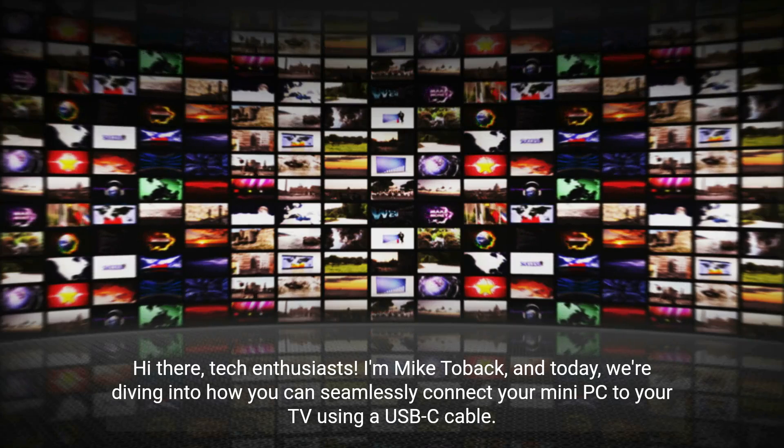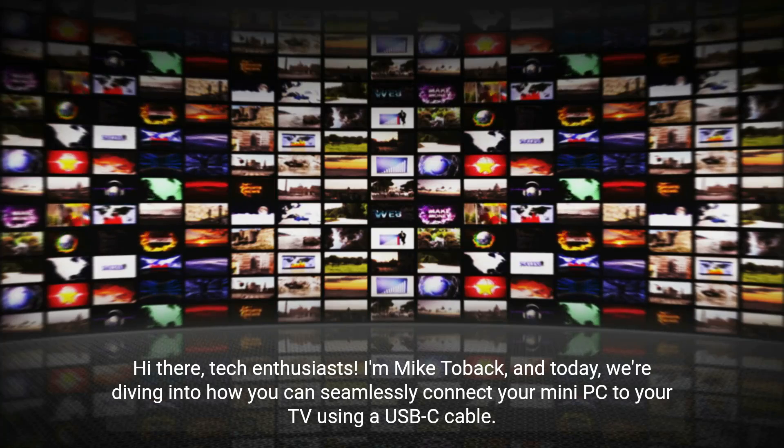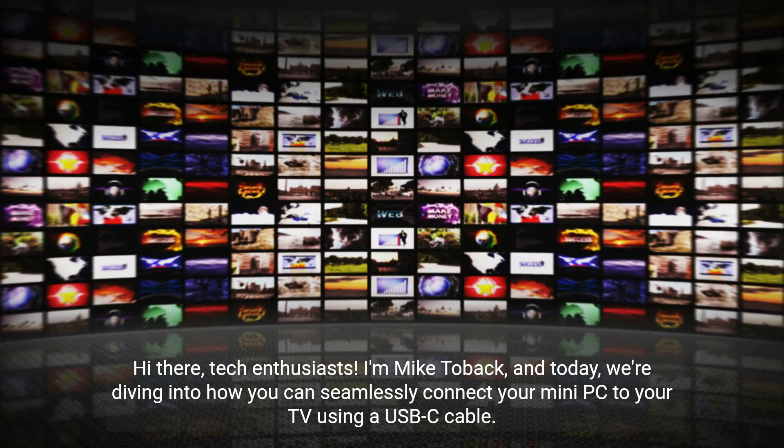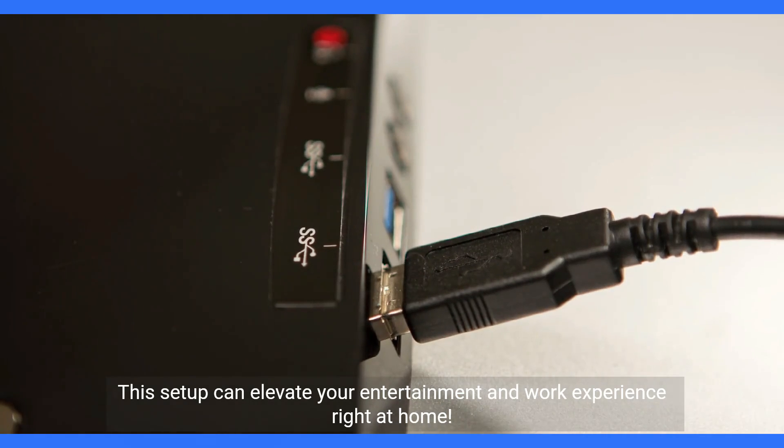Hi there tech enthusiasts, I'm Mike Toback, and today we're diving into how you can seamlessly connect your mini PC to your TV using a USB-C cable. This setup can elevate your entertainment and work experience right at home.